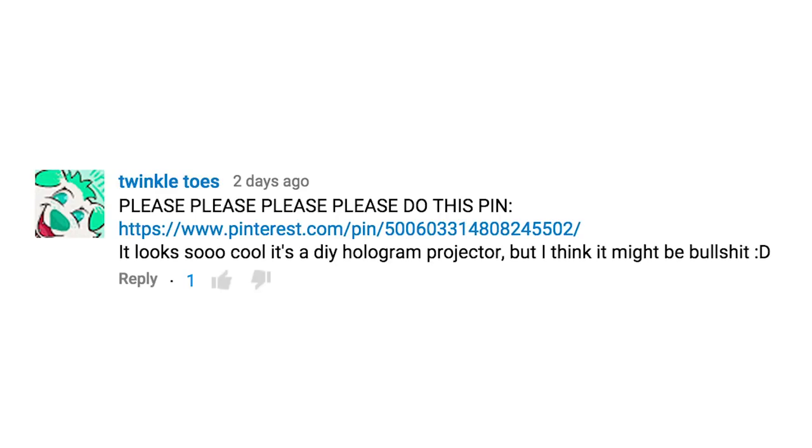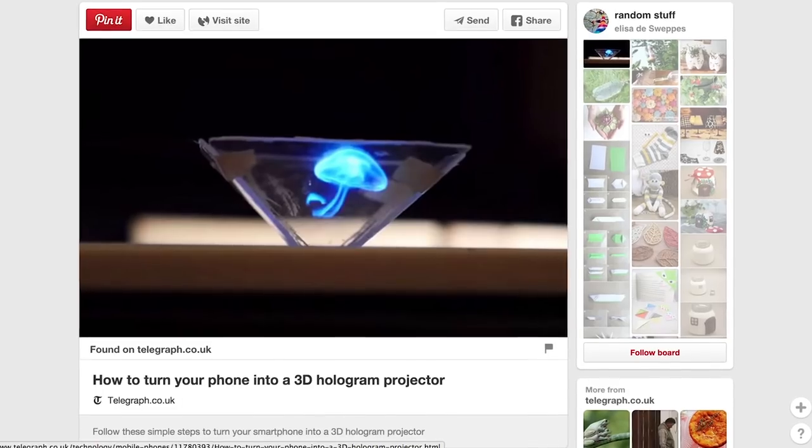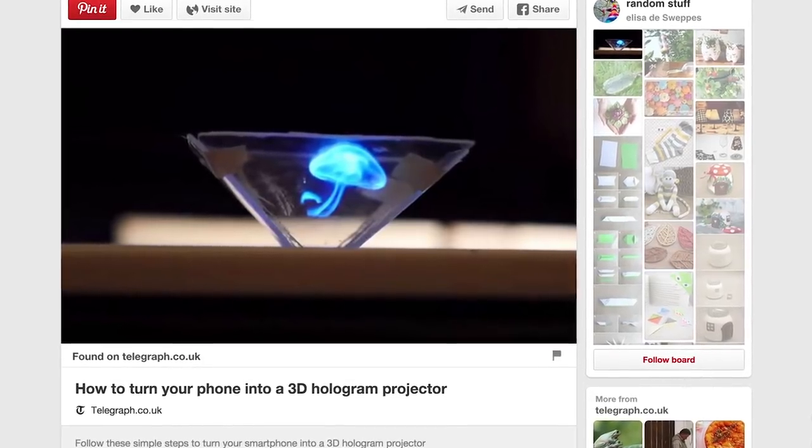That's it everybody, the wait is over — the future is now, holograms are here, the holo-pocalypse is near. Suggested by Twinkle Toes and blown up all over the internet — mobile holograms. We now have the technology to harness the power of the hologram by just using a CD case. That's it, and some tape. That's all it takes.